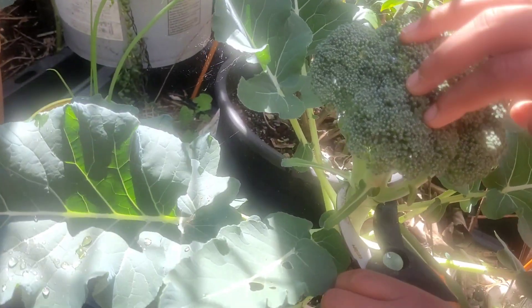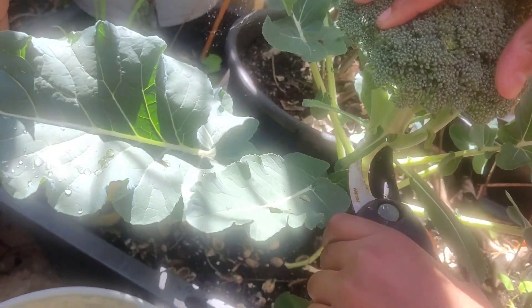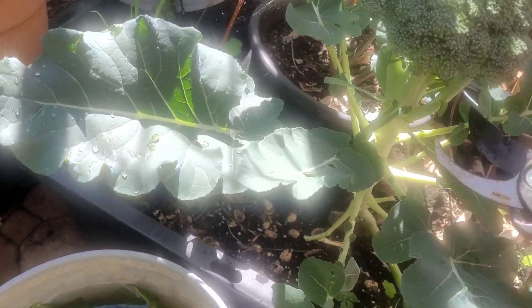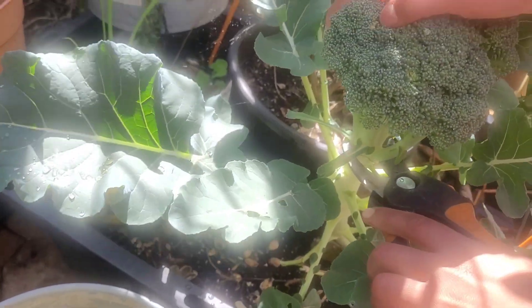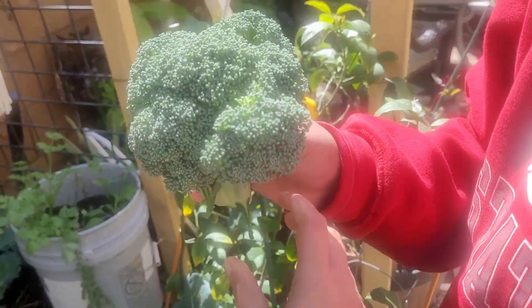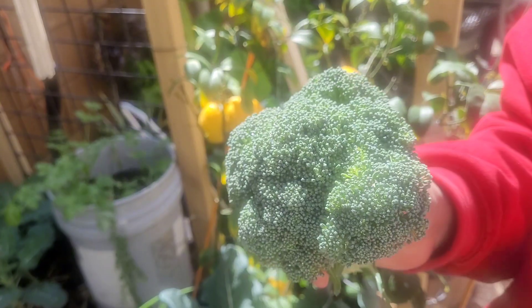If you check in the first season, you can check in the first season. In the last season, we will cut the broccoli head and cut the shoots.